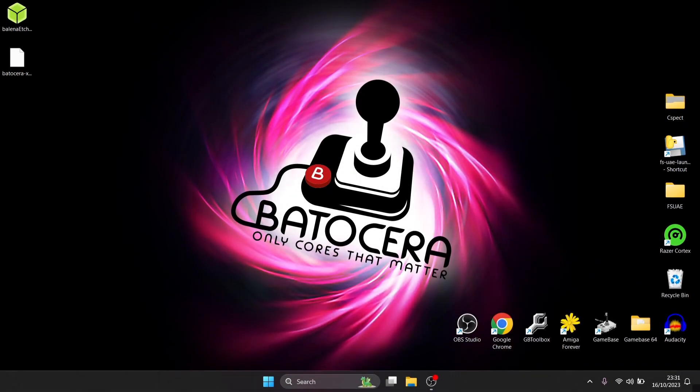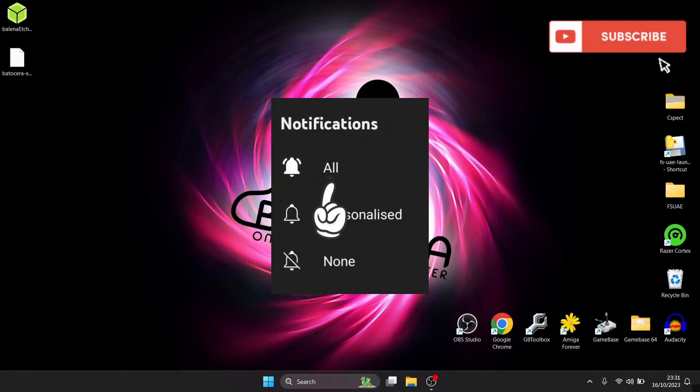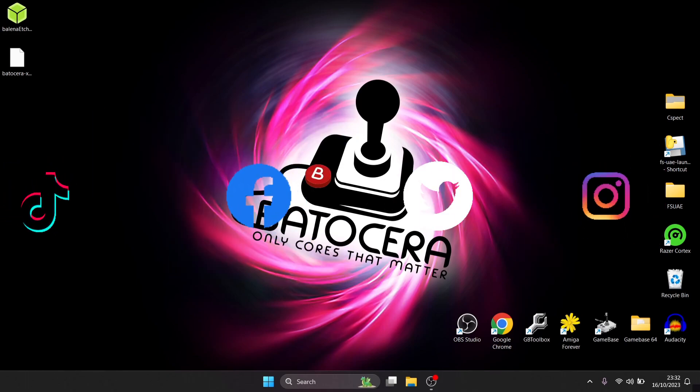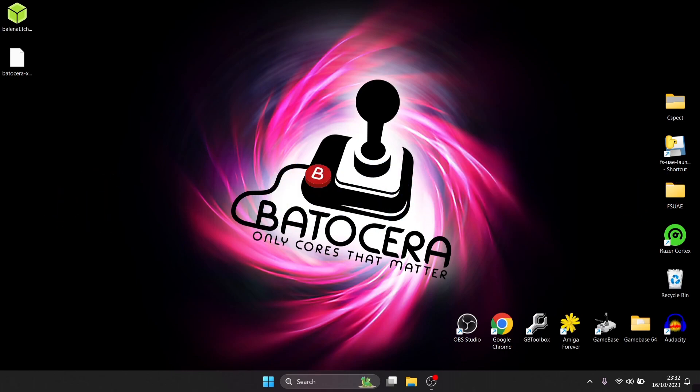That's it for today's Batocera 38 setup guide — hopefully I've shown you everything you need to get up and running. If you're new to the channel and enjoyed this, hit notifications, subscribe, and like — it helps a great deal and keeps you updated with retro emulation content uploaded nearly every day. Find me on TikTok, Facebook, Twitter, and Instagram, and donations are also appreciated. Thanks for watching, and until next time — stay retro!